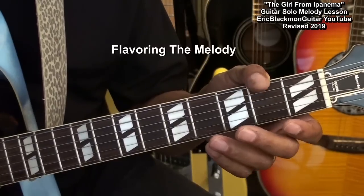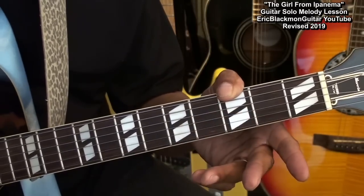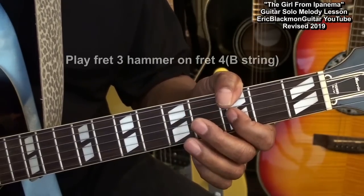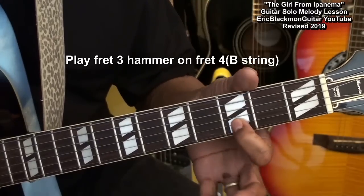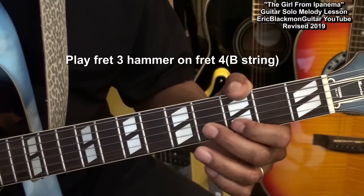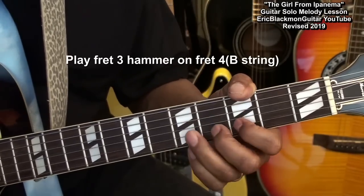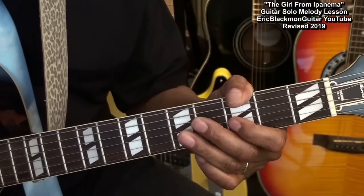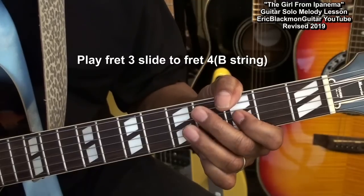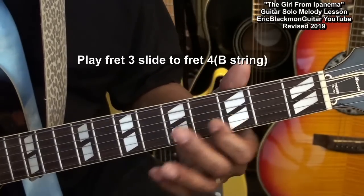In order to flavor this solo just a little bit, we want to learn how to slide into the notes. For instance, when we start the verse melody, we might like to play something like this. In order to get that sound, I took my 1st finger, put it on the 3rd fret on the B string, and hammered on the 4th fret like this, and then continue with my melody.